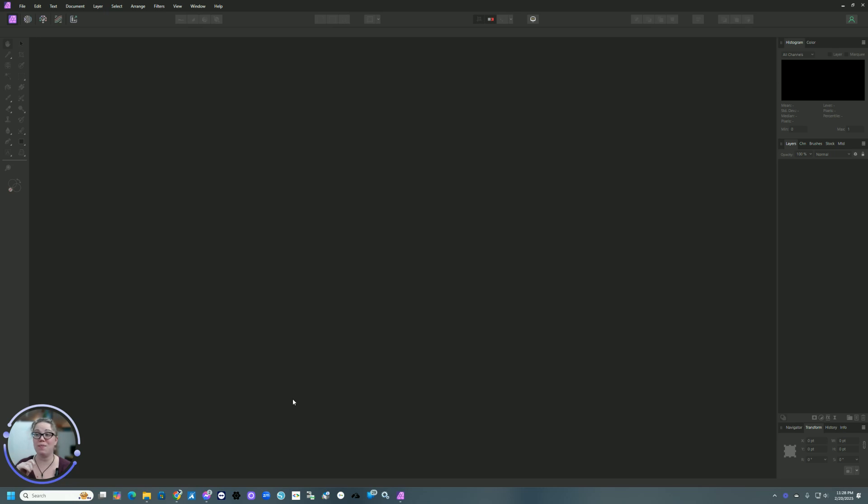So without further ado, let's go ahead and get started. I have Affinity Photo 2.0 already open here on my screen. When you are using Affinity and you use the panoramic option, you need a certain file format. I have been using PNGs because it is a format that saves a large amount of data that is compatible for the operation that we're going to be doing.